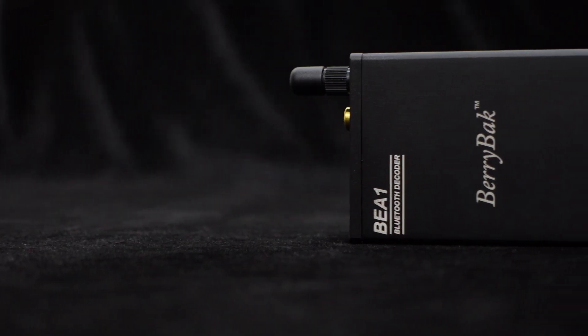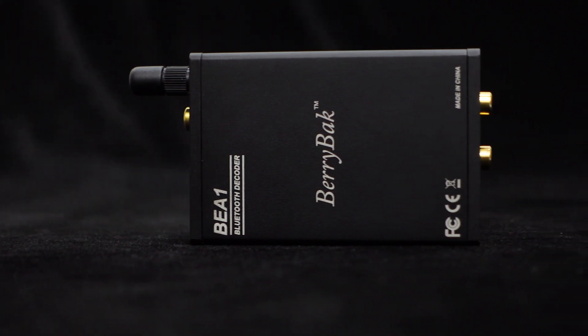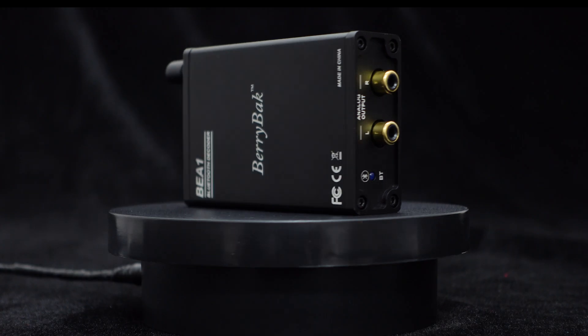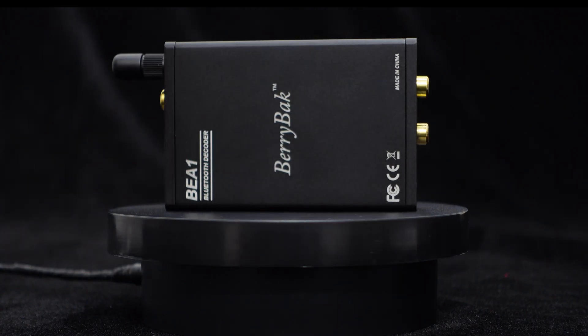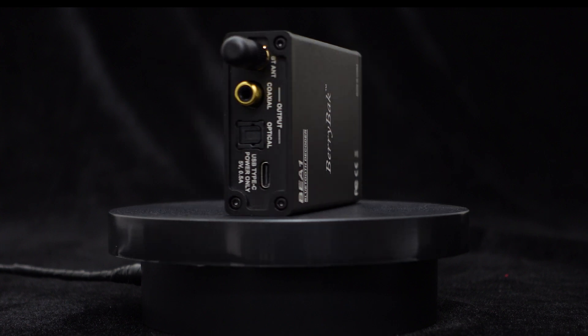Wundum's BEA1 Bluetooth receiver decoder supports multiple audio formats, not only Bluetooth input but also USB sound card input. It provides analog, coaxial, and optical outputs, making it easy to integrate into most audio systems.